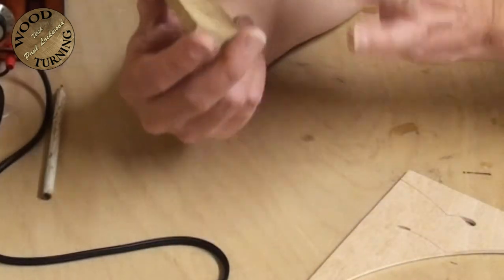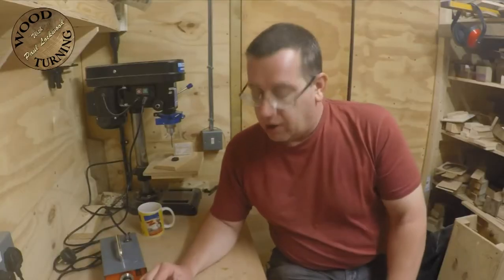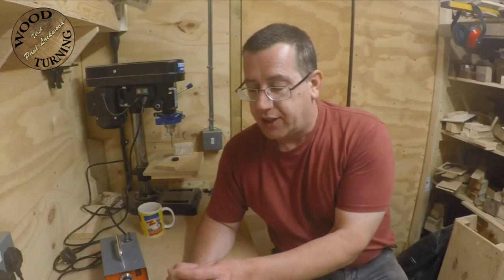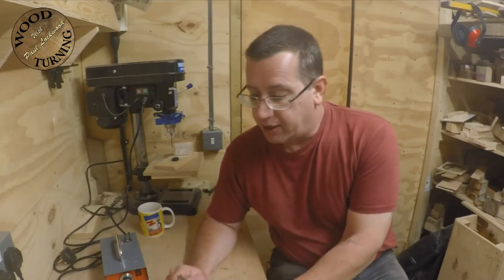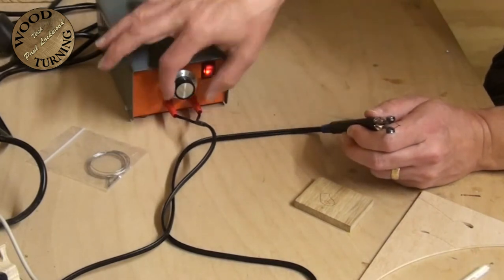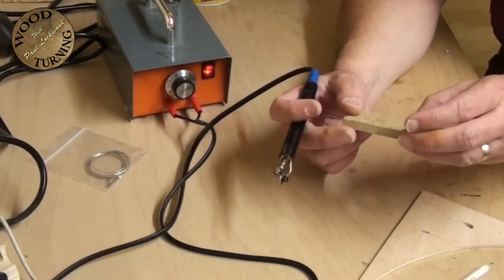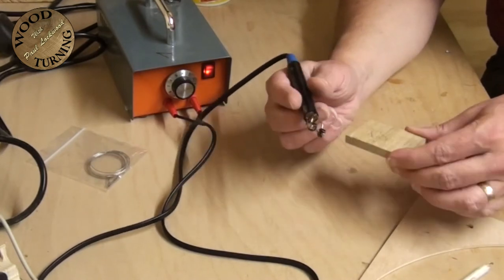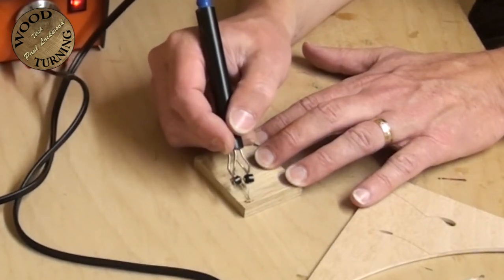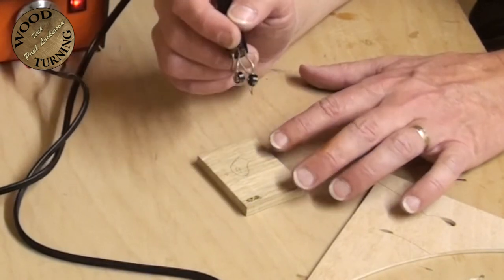That's the next stage of your project - getting your image onto the work. Using the pyrography machine, there are only two tips I use: one is the bulk standard wire which tends to put a slightly thicker line down, or alternatively the spade shading tool. Just switch the machine on - you're better off starting with a lower heat. It's also best to have another piece of scrap wood to one side to test on first.